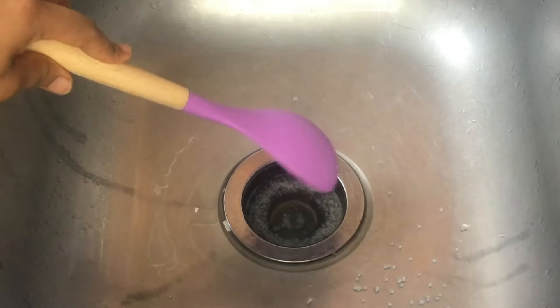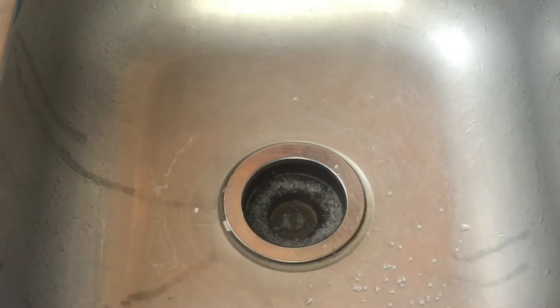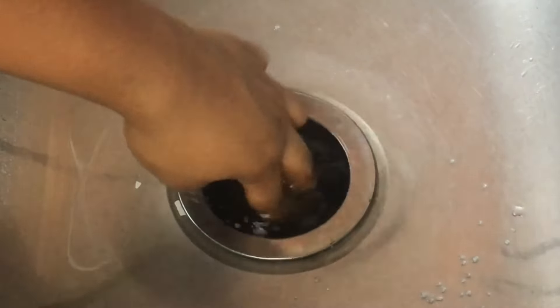Once you've poured the salt down the drain, take a moment to mix it a little with your fingers. This will help the salt better integrate into the pipe and start doing its job.